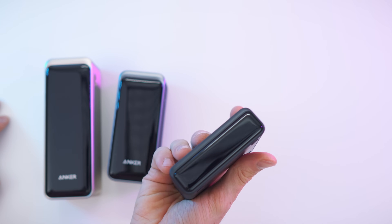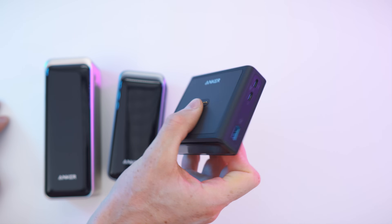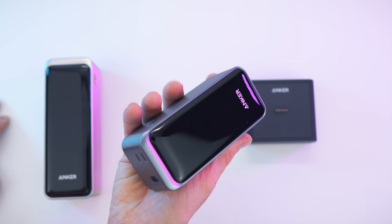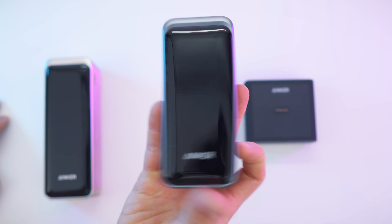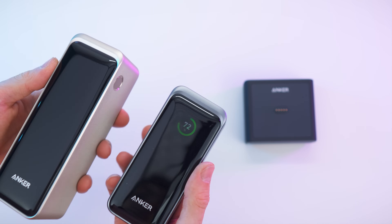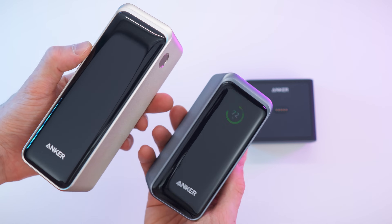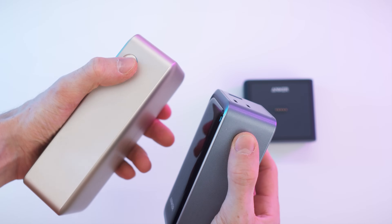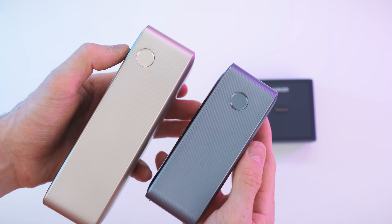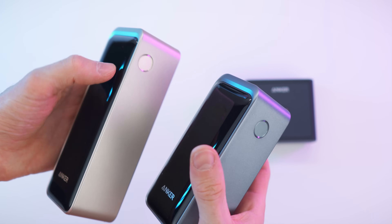Nice rubber feet, great display, and massive power. When it gets to the power banks, they just look awesome — super refined. There's a really cool button right there, gold and gray, kind of silver. Really nice builds. The button looks like one of those iPhone home buttons — great choice. Luxury on all fronts.